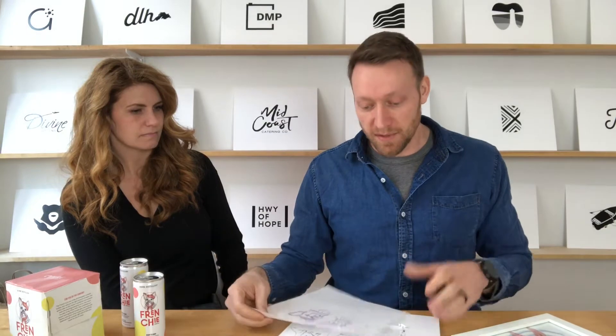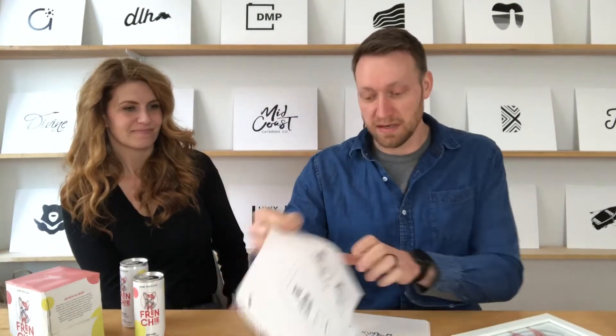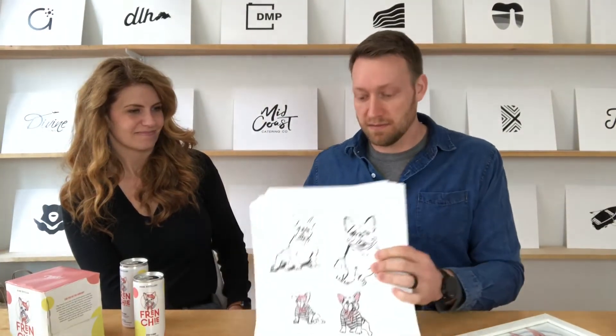So I worked very closely with Emily, the owner. We wanted a cute but not too cute kind of dog on the can — Francois. And so I did drawing after drawing. These are not very good ones, but drawing after drawing of all these different dogs in all different styles.